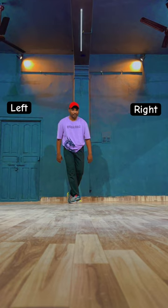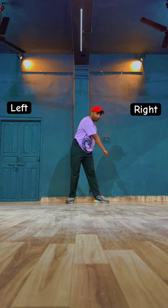Stop, hold, back, and now touch. And right leg open, and left leg open, and right leg open, and left leg open.